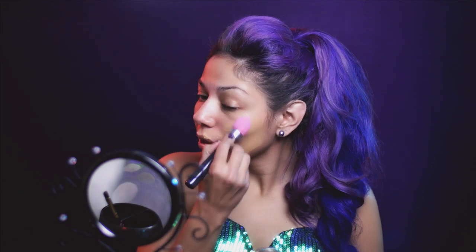I want my skin to be flawless, so I'm going to be using my Kat Von D foundation and applying it all over my face with a beauty blending sponge.